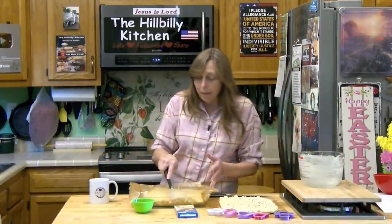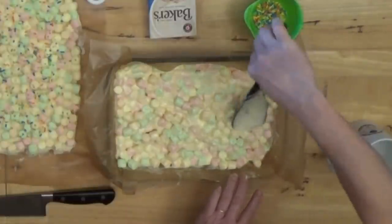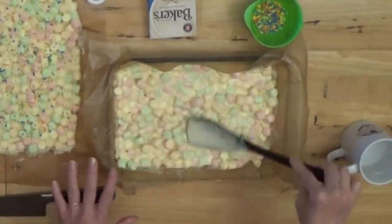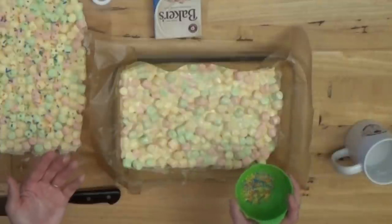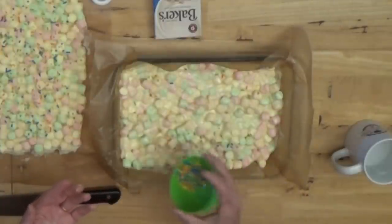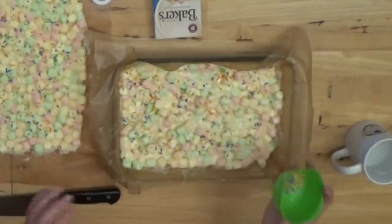When you get it all spread out nice and even, you can put a few sprinkles on top. You want to add the sprinkles while the chocolate is still wet. You can see that my marshmallows are still nice and firm because my chocolate wasn't too hot — that's really what you want. Just sprinkle a few on if you want. If you're making it for Easter, it does add a little color. That's actually a good job for the kids — let them put the sprinkles on.